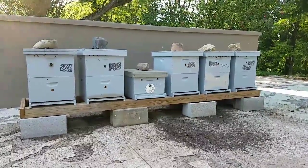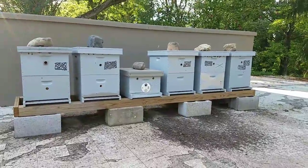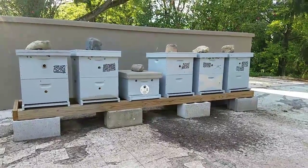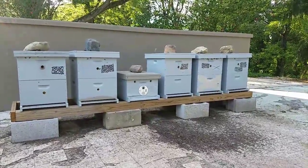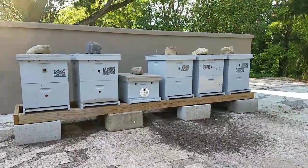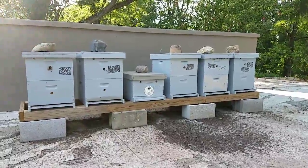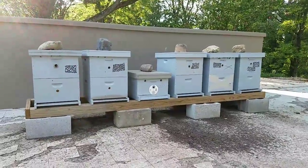That single-deep box there is just a catch box that I have here in case a swarm happens to come in. I will be placing one or two swarms of bees that I catch here late season in that spot — I'll put them one on top of the other if I catch enough of them.